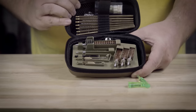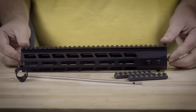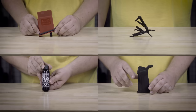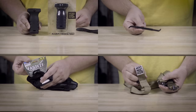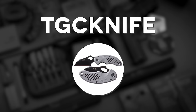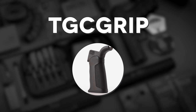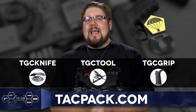TACPACK is an enthusiast subscription service focused on bringing you stuff you need straight to your door on a monthly basis. Every month is different and you can be met with gun parts, accessories, cleaning gear, or even some bigger and cooler shenanigans. Because you're watching TGC, use code TGCKnife for a free folding knife, TGC TOOL for a free pocket-size multi-tool, and TGC GRIP for a free AR grip — only when you punch those in at TACPACK.COM.